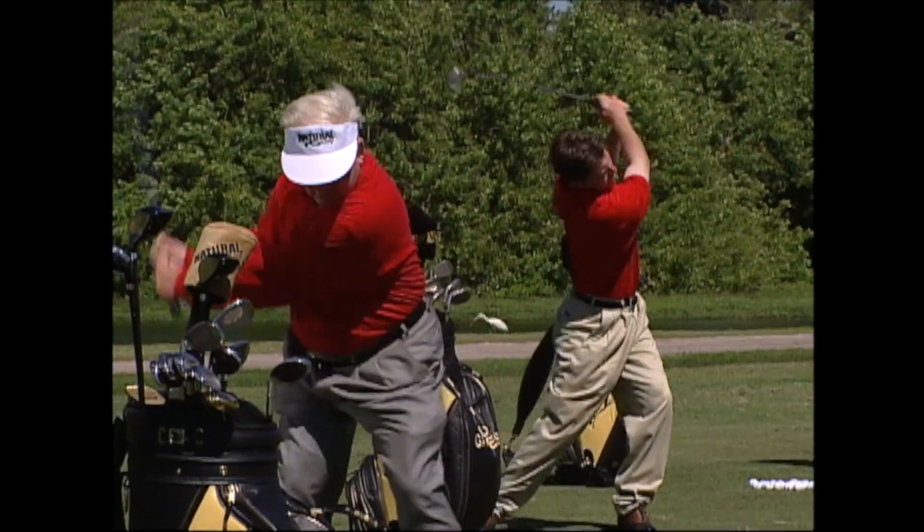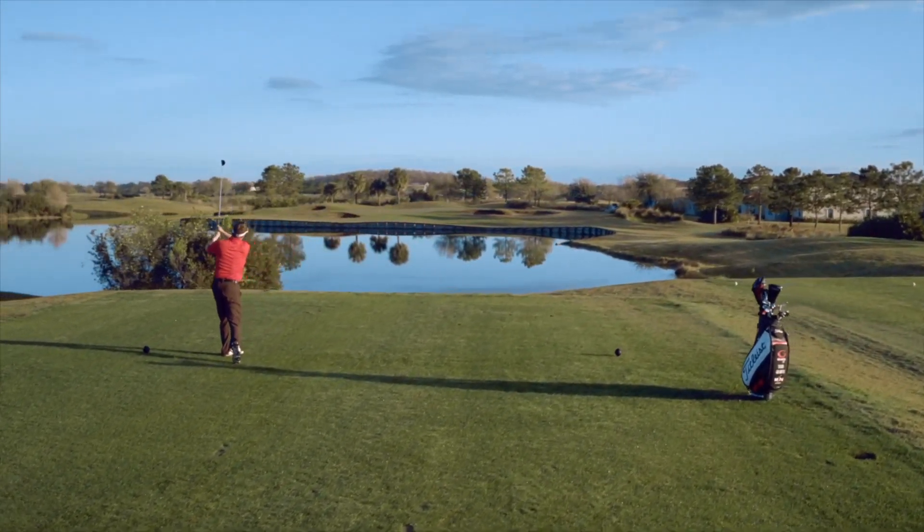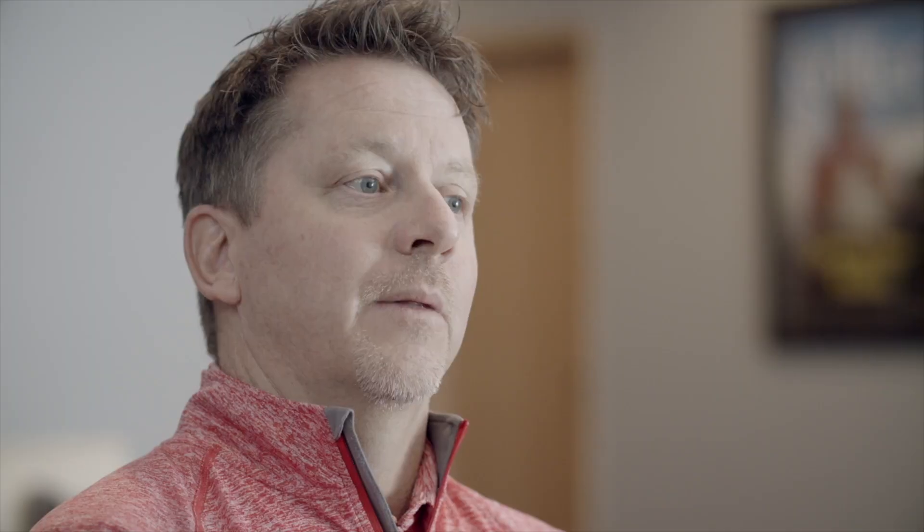Now I wake up every day and I know I'm going to hit it well, I know I'm going to play well, I know I'm going to have fun. So my mission today is to help as many people as possible wake up every day feeling good that they're going to go out there and play great because of the single-plane swing.